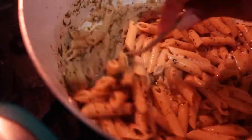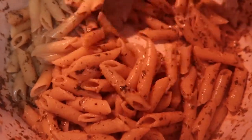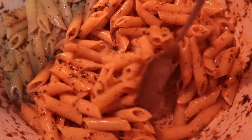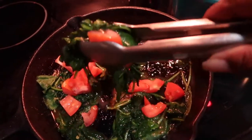I want this sauce to be just thick enough to where you can see it at the bottom of the pan. Stirring this around a bit — watch how I scrape the bottom. You see how you can see the sauce there? That's how you want the consistency to be.